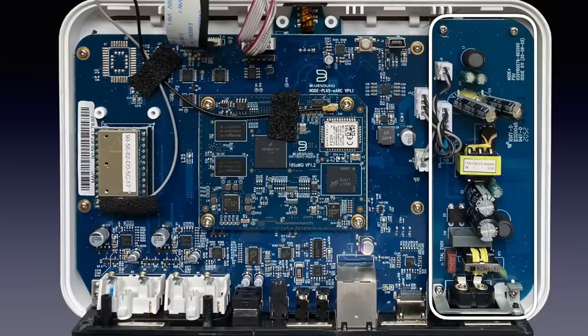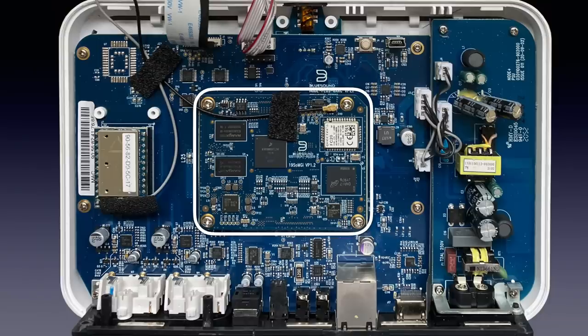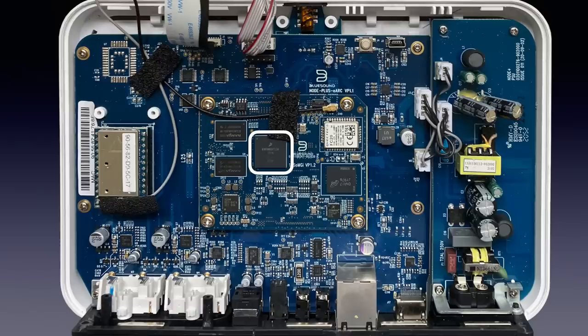Be aware: the power supply in the 2021 Node differs from the one in the Node 2 and the Node 2i. Another difference is that the Bluesound engine is now on a separate board that plugs into the main board. This way they can produce the engine for all models, bringing more economy of scale. It allegedly now has a customised version of the ARM Cortex A53 quad-core chipset running at 1.8 GHz — a 64-bit ARM version 8A processor that uses power economically and performs 8 times faster than the previously used processor. Bluesound stresses that the processor in the 2 and the 2i already had more power than needed even for future developments — it's just handy to have one universal platform for all products.